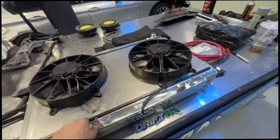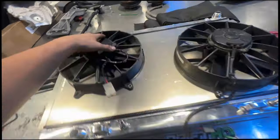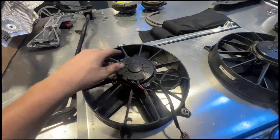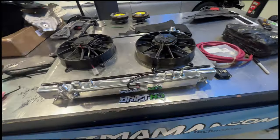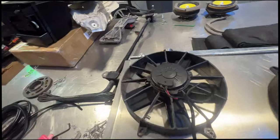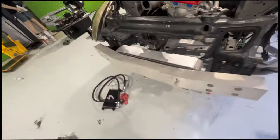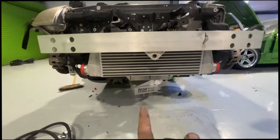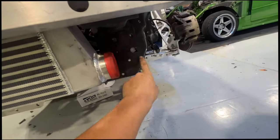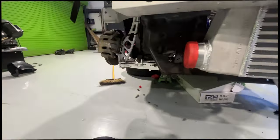I threw some weather stripping on the edge — it'll help seal it and stop any rattling. I have two small fans, and to figure out cutting the hole, once you have them laid out how you want them, just take a sharpie, mark the inside, and that gives you a perfect circle to cut out. I also moved the intercooler lower so the pipes have better access and I can notch them so the pipe can loop through on each side.